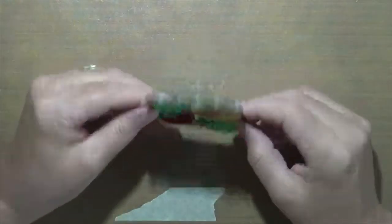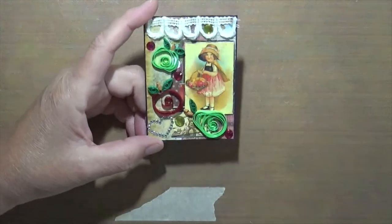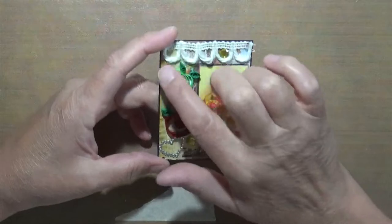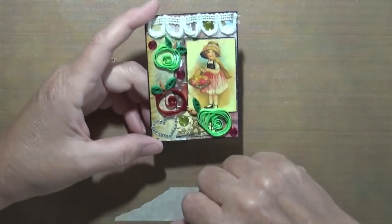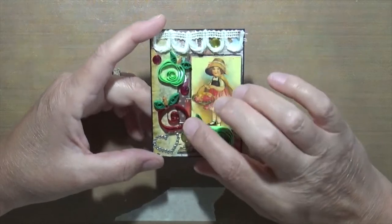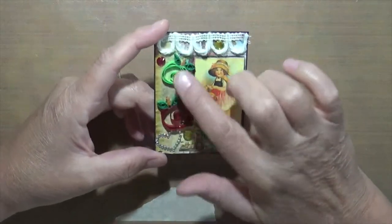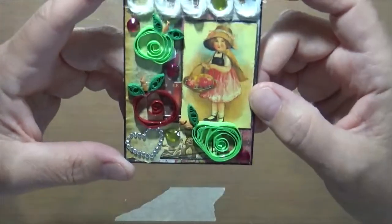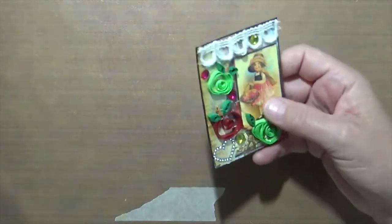This one was scrapbook paper — there is a piece of scrapbook paper underneath. I found this little girl I thought was really cool. I added some ribbon, some gems, and some quilling pieces — a green apple, a pear, and a red apple — actually made by Messy Table Studio, which I absolutely love. Then I found a little gem heart for the corner. I think it ended up really cool.